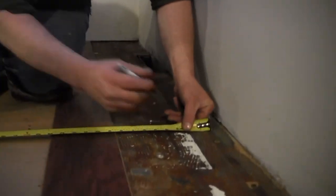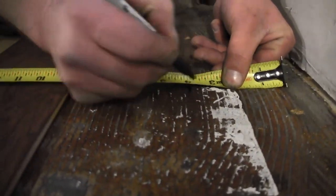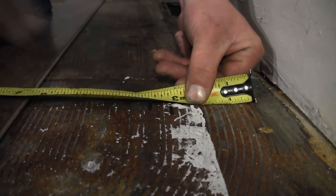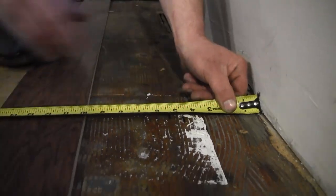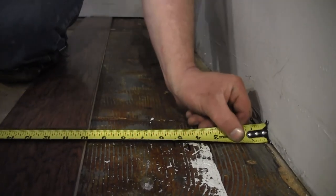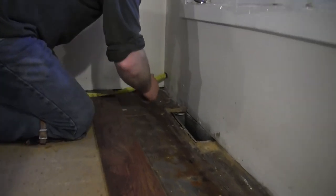I'm going to put my tape down here and come in that mark 3 quarters of an inch, which is right there. I measure and see that it's 4 and 5 eighths to that mark. So now I'm going to take that mark and transfer it down on the floor on both sides, and then I'm going to snap a chalk line.